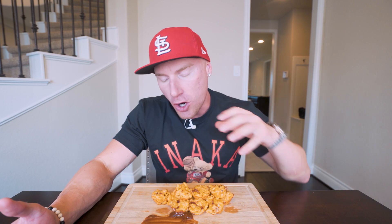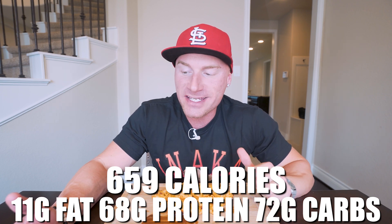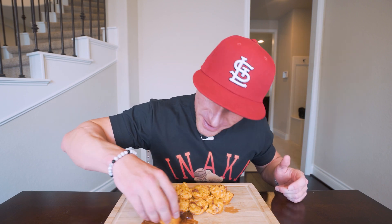For this entire recipe — all the bites you see here — we have only 659 calories, 11 grams of fat, 68 grams of protein, 72 grams of carbs, and 16 grams of fiber. We're keeping the fat low, we've got protein high at 68 grams. You have 72 grams of carbs but 16 of that is fiber, so we're going to feel fuller and more anabolic. If you watched me throw this together, it's not really that complicated — you boil the noodles, combine the stuff, make the cheese sauce, throw it in the oven, and you've got yourself something you're going to love. And it's not going to throw you off your diet, which after the fourth we could all probably afford.